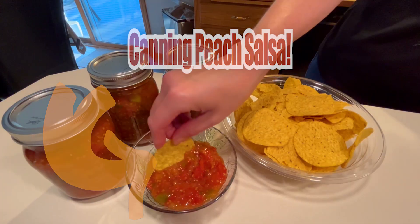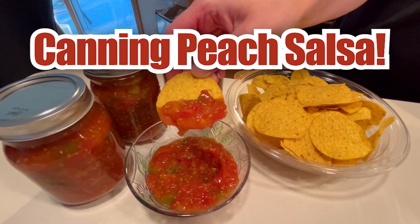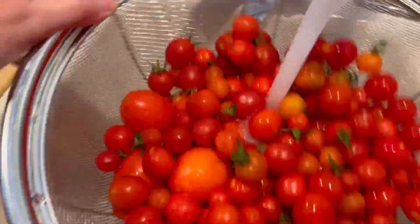Our family loves our chips and salsa, but we really love this peach salsa. We're going to show you step by step how we make this and how we can it for later. You can see all the list of ingredients right in the description after the video.